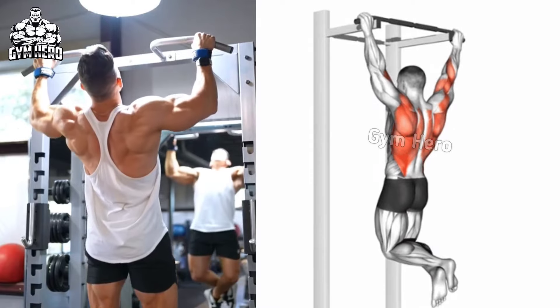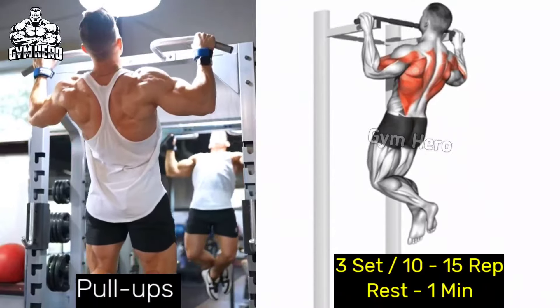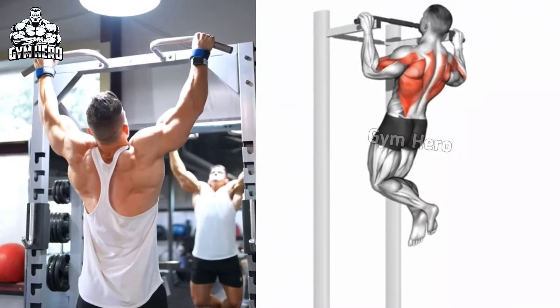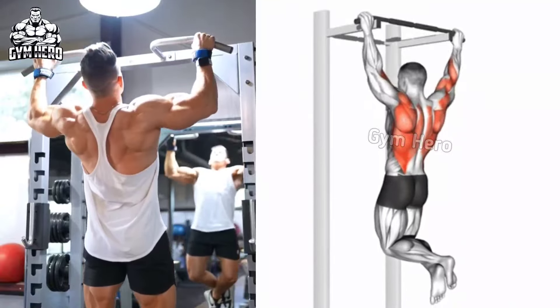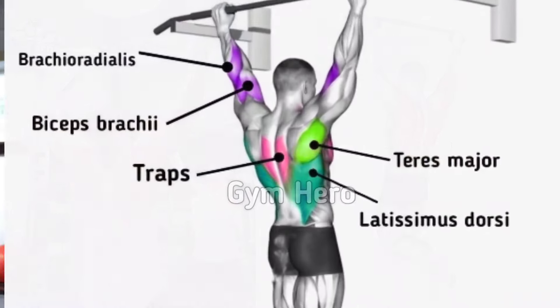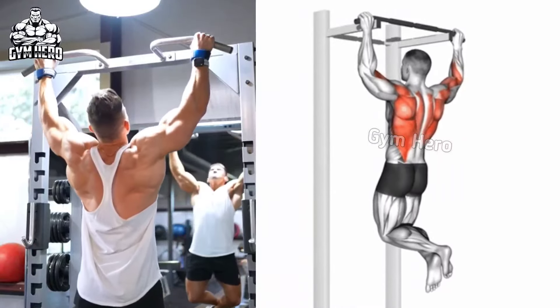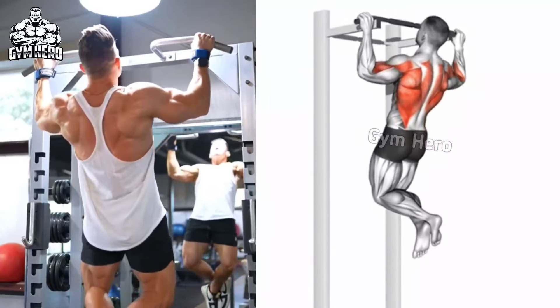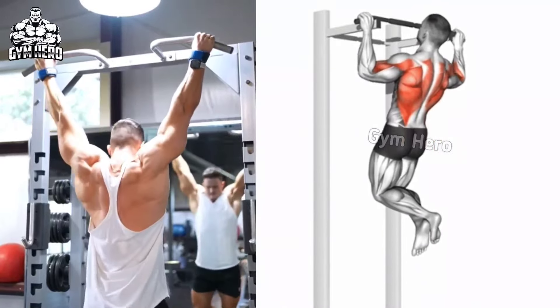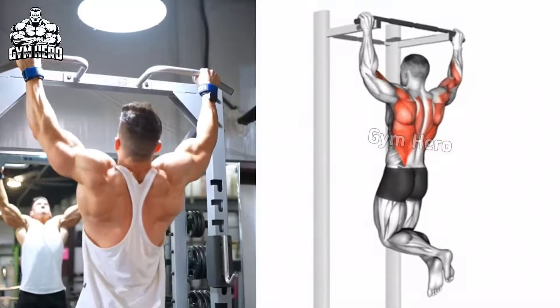Pull ups. This exercise strengthens the entire back, particularly the lats, and engages the bicep and shoulder muscles. Hang from a pull up bar with your hands facing each other at shoulder width, then pull your body upward until your chin comes over the bar. After holding for 1 second, bring yourself to the starting position. While performing this, focus on the back muscle and try to do 3 sets with as many repetitions as possible.